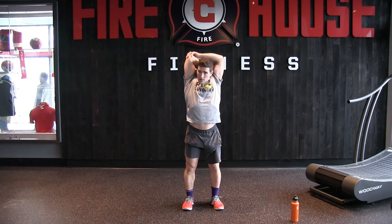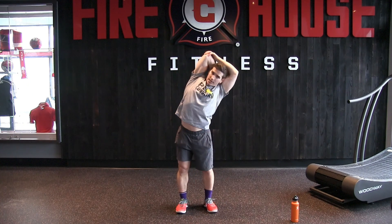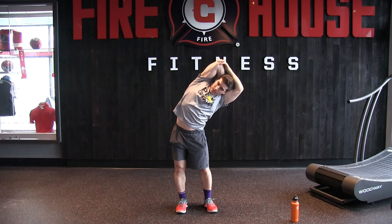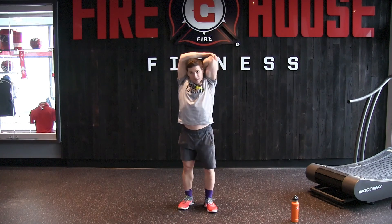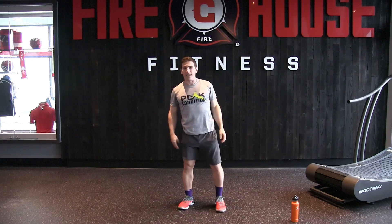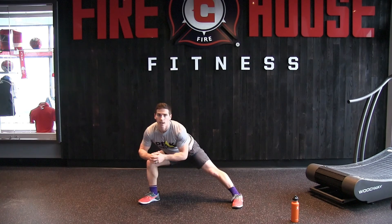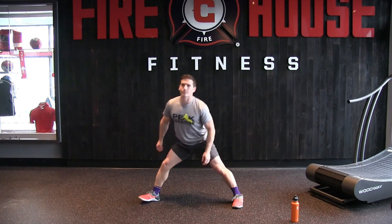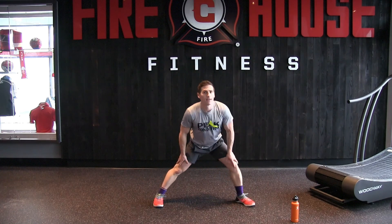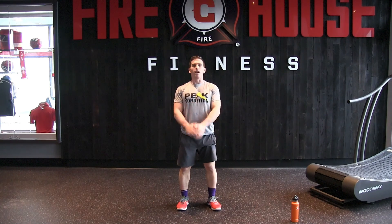Next, tricep stretch — flex toward one side and hold. Same thing on the other side, and holding. Next, a nice wide side lunge, hold that. Same thing on the other side, and let's go ahead and start.